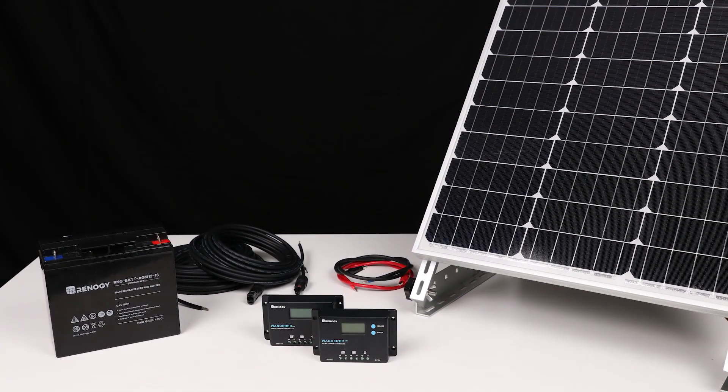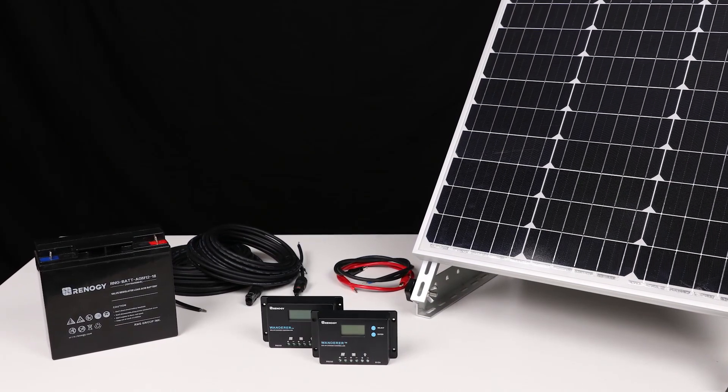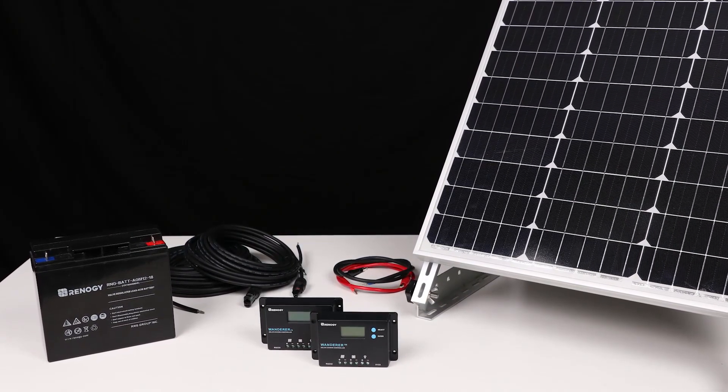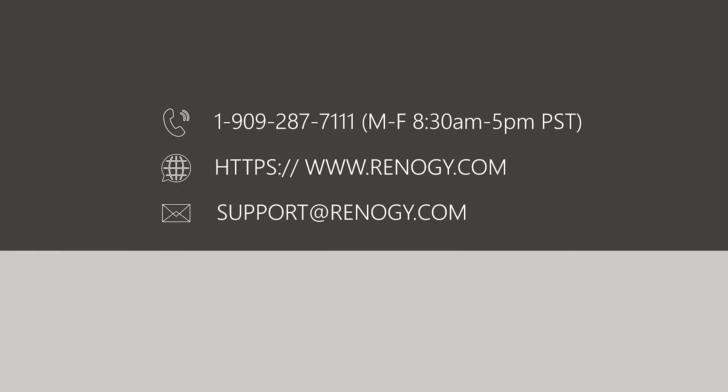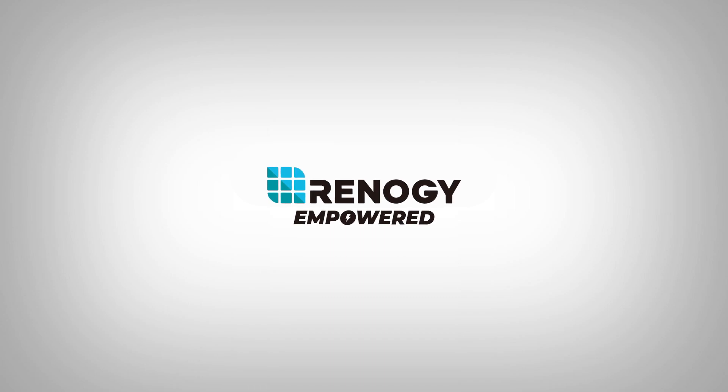This sums up our installation video. We hope this video has helped you familiarize yourself with our Wanderer 10 amp charge controller. For any other questions regarding the unit, please give our support team a call. You can find our contact information below. Thank you for your purchase and have a wonderful day.